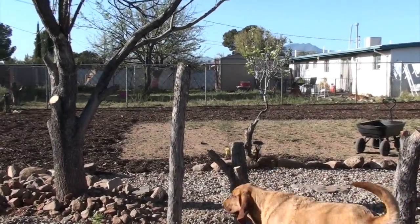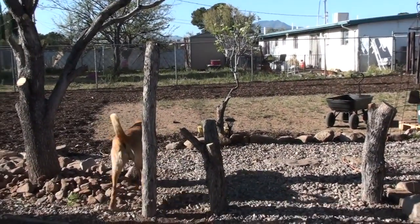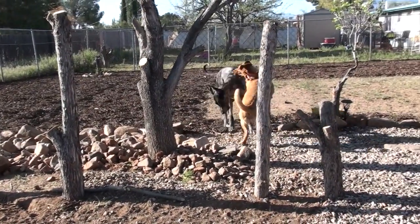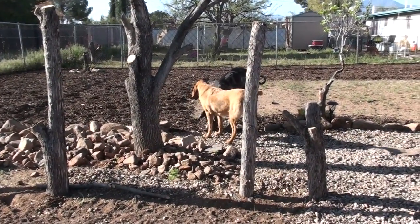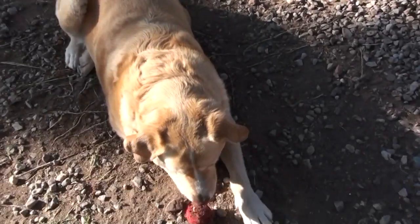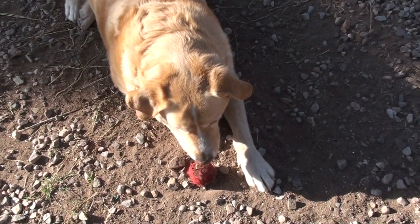All right, so that's what we got going on in the garden. I hope you guys have a great day. Take care. God bless you and we'll talk to you soon.